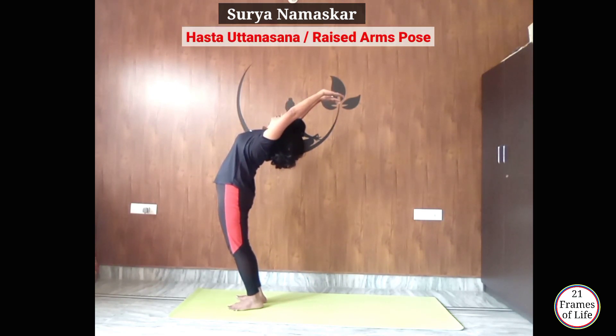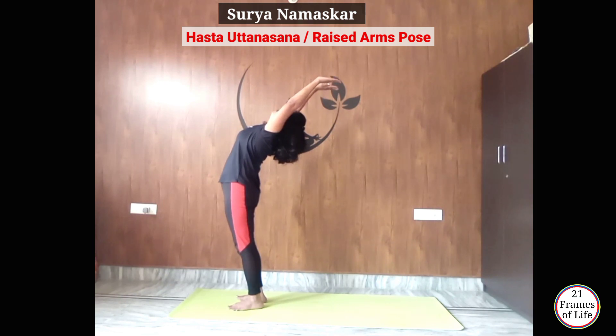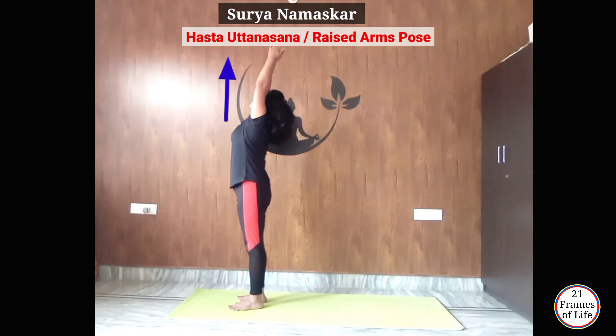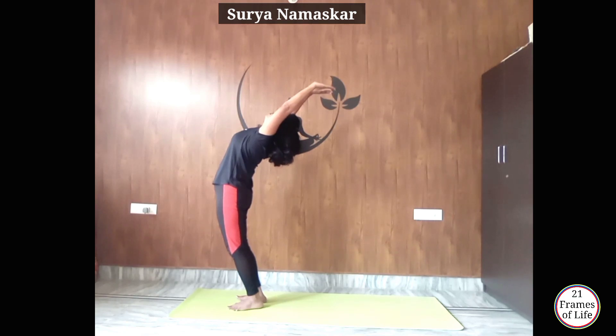Hastottanasana — इसमें आपको अपने knees इस तरह bend नहीं करने हैं, अपने knees को सीधा रखना है। और अगर आप पीछे इतना bend नहीं कर सकते तो आप simply अपने हाथों को ऊपर रखकर उनको देखिए। Otherwise जहां तक आप comfortably bend कर सकते हैं वहां तक bend करिए।